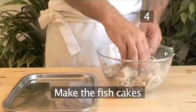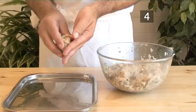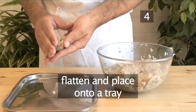Step 4: Make the fish cakes. Take a small amount of the fish mixture, mould it into a ball. Next, flatten slightly and place onto a tray. Continue until you have used up all of the mixture.